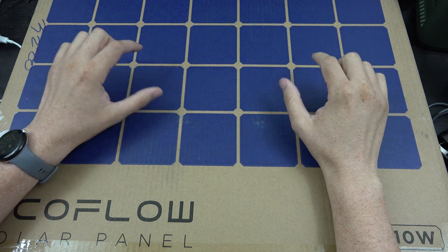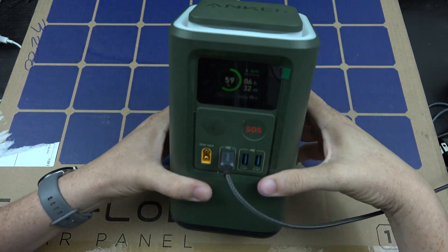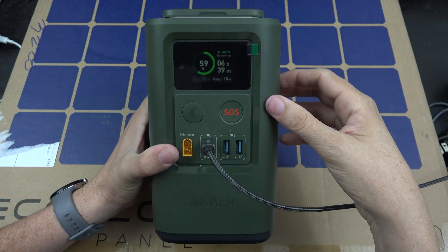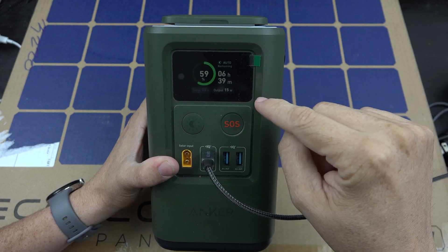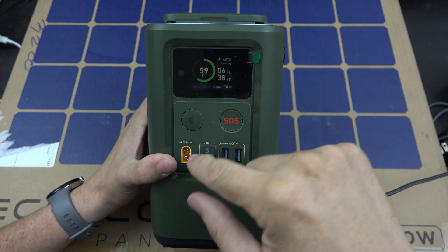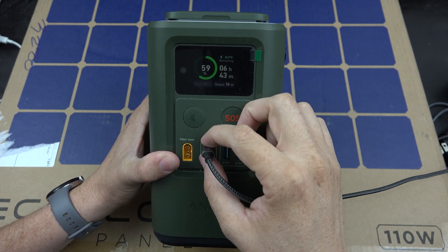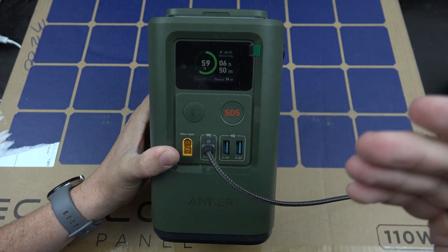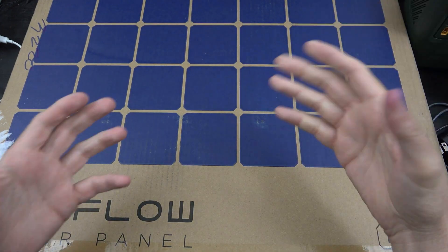My goal was to get the Anker 100 watt panel because I have the Anker 548 — a lot of you have seen that video. This thing is amazing; I currently have it charging up my tablet. It has an XT60 solar input, meaning you can use the solar input and both USB-C ports at the same time, which is awesome, and you can charge it via the sun if you're somewhere without power.